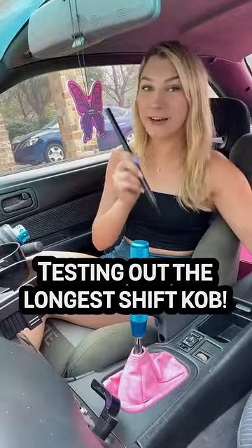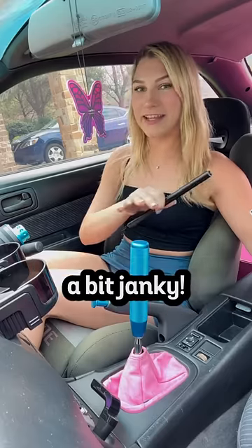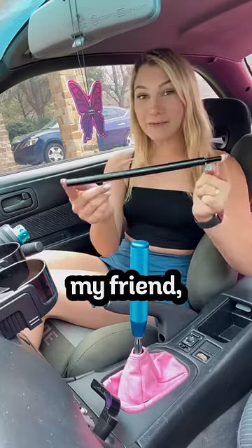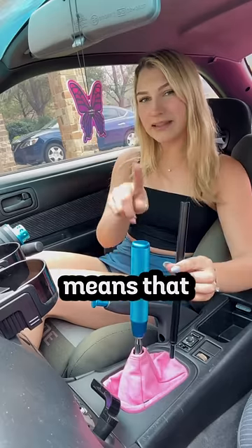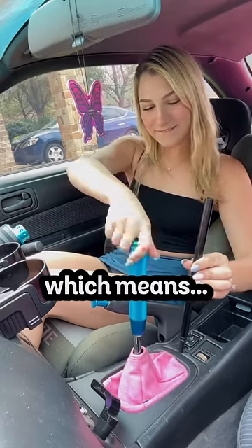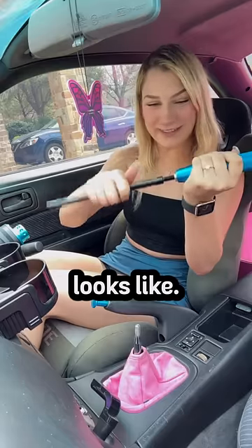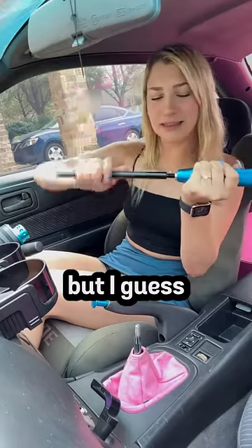Today we're testing out the longest shift knob I could find online. This setup's gonna be a bit janky. I've tested out shift knobs in previous videos, but nothing like this. This, my friend, is 10 inches, which in comparison means that this is 8 inches, which means this is gonna be an 18-inch shift knob. I'm so excited to see how this looks. I'm afraid it's gonna hit my mirror, but I guess let's find out.